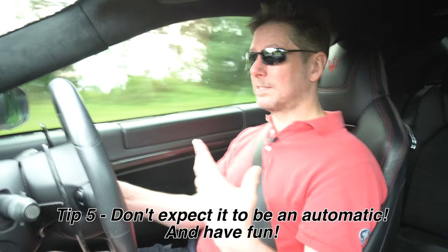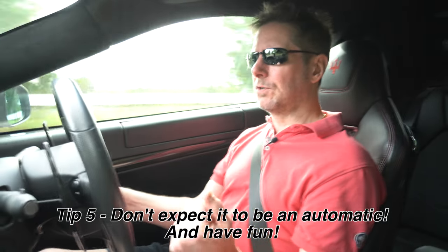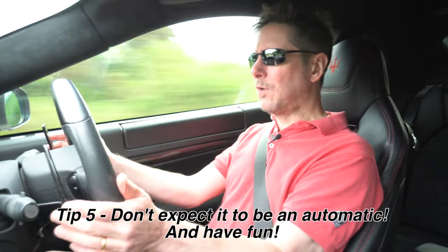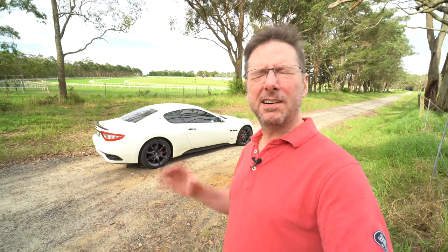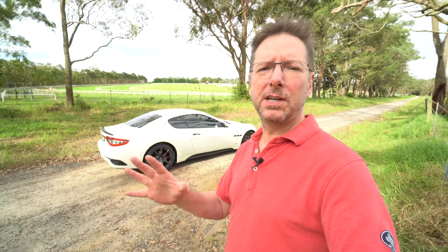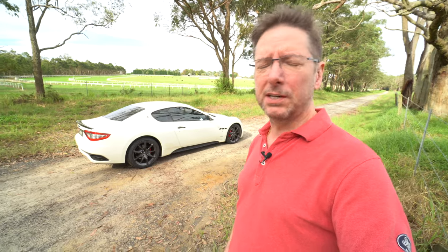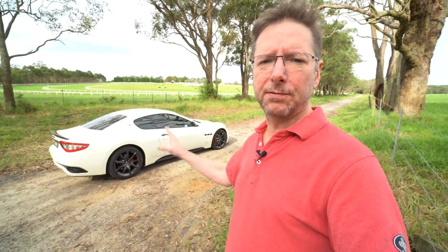Tip five: don't expect it to be an automatic. It has the characteristics of a fully manual transmission because that's exactly what it is — you won't get the seamless quality of a torque converter automatic or the rapid bang-bang-bang of a dual-clutch. But it's still one of the best transmissions you can get — very engaging to drive, far better than a torque converter automatic, and a lot of fun. There are so many misconceptions about the SMG that people are put off buying these cars, but if you understand how they work, they're absolutely fantastic.